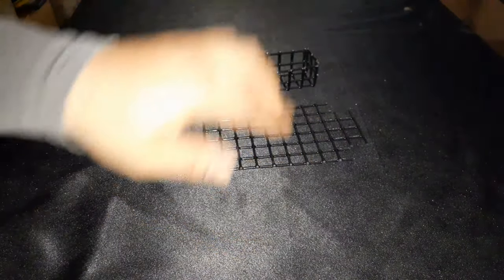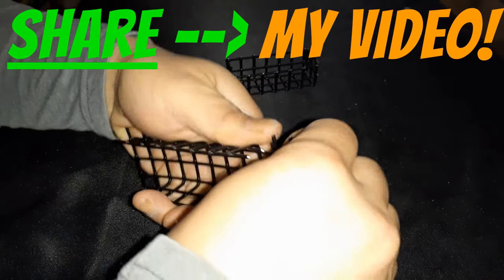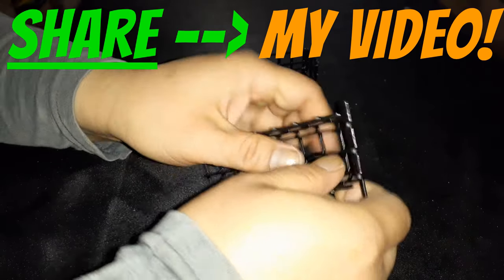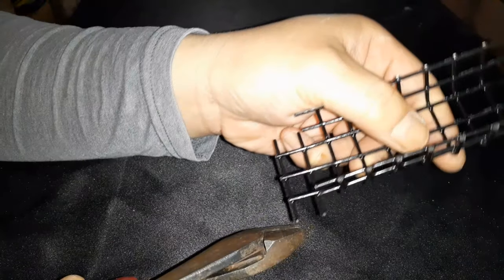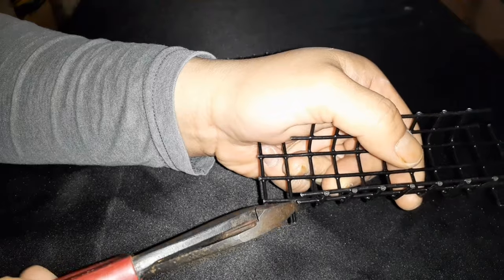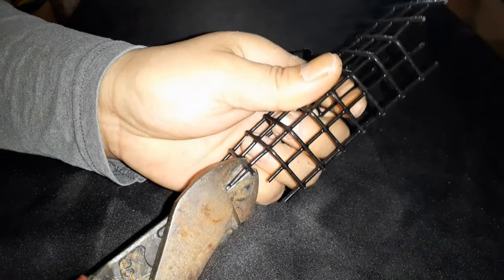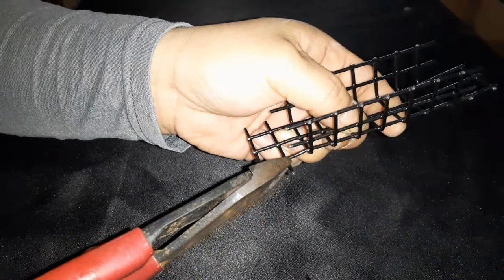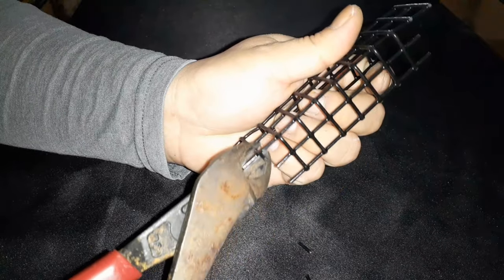Let's do the same thing on the other version — we're going to bend one side, another side, bend the other sides up. With this version, you actually need to cut out these extra edges — you don't need them. I don't do this version anymore; I found a better way. But for those who don't want extra tools, this is the best way to do it.